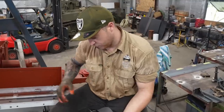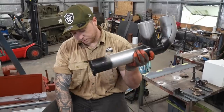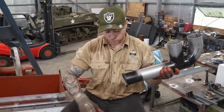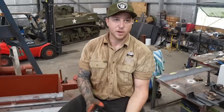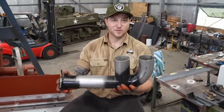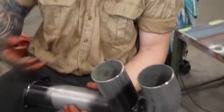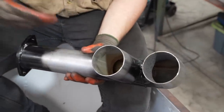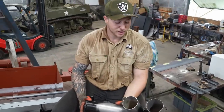The exhaust comes out of the turbo, comes around, wraps around, and bolts onto here. Our exhaust muffler — originally there would have been two pipes going into either one, but because we've only got the one pipe, I've had to make a T-piece contraption so we have exhaust fumes going into both sides. Otherwise, if it was driving around, you'd only have exhaust fumes coming out of one side.